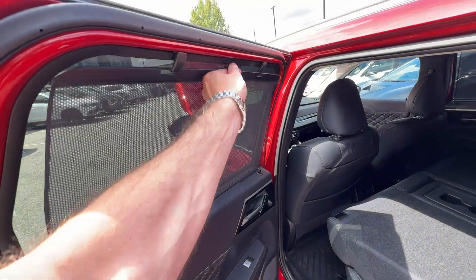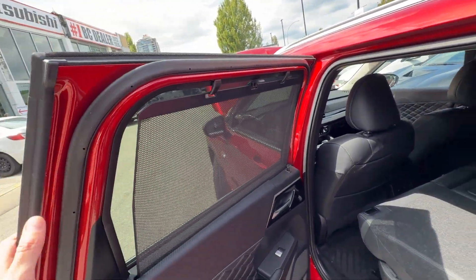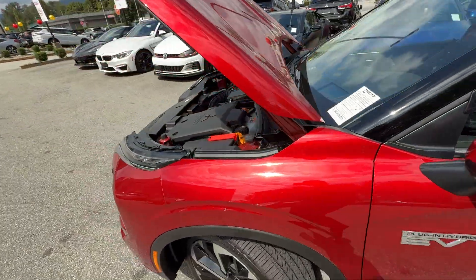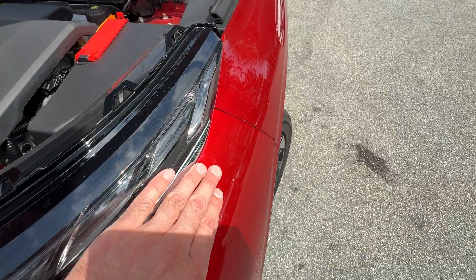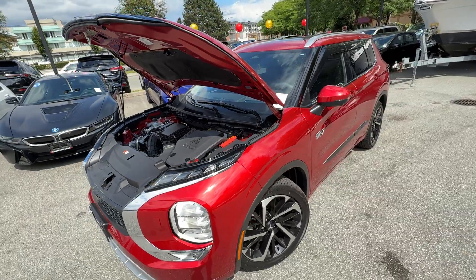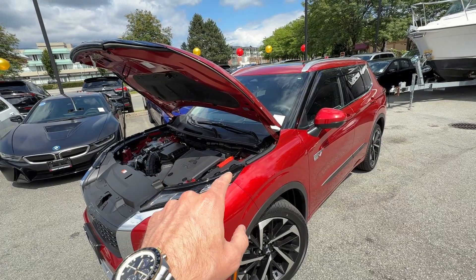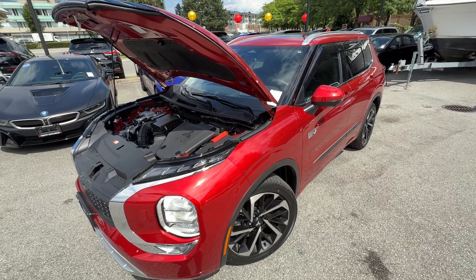Because it's a GT we have these extra privacy shields that also block the sun on a nice sunny day. You can also see how it affects the paint — this Red Diamond paint has a beautiful sparkle, I absolutely love this color. Let's close the hood and spend some time inside to talk about the fourth way to charge the vehicle and check out some options.